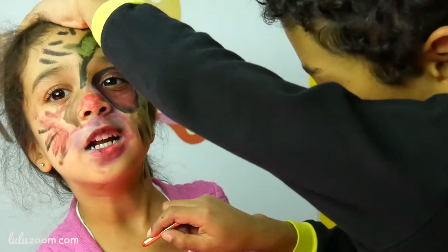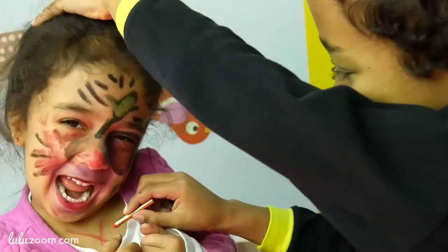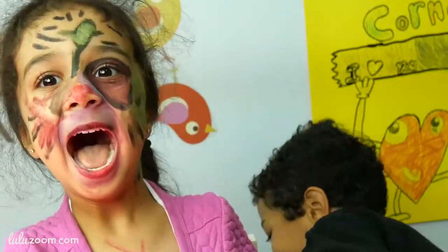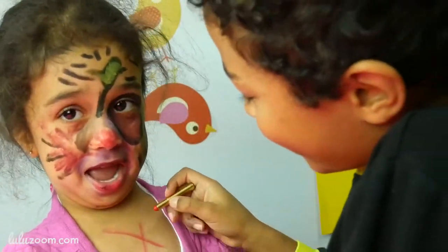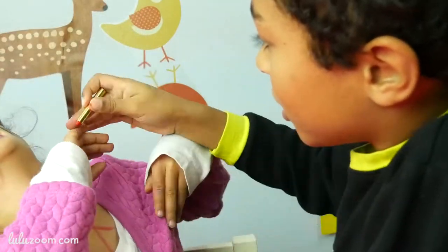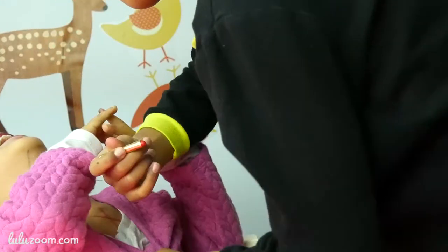I'll catch you. Lucy, look up, close your eyes. Lucy, don't laugh. Don't laugh, okay, don't laugh, shut up.